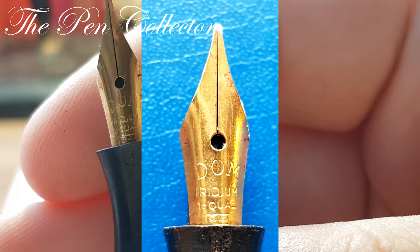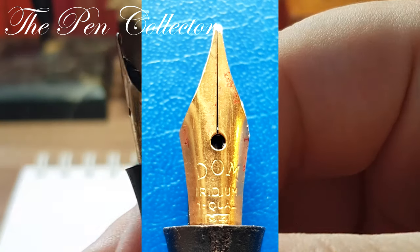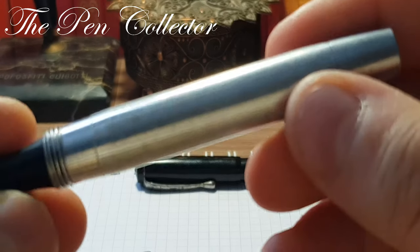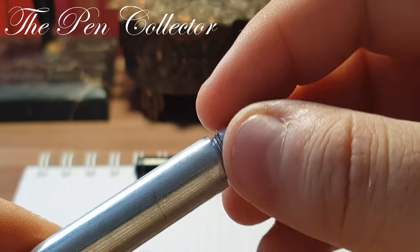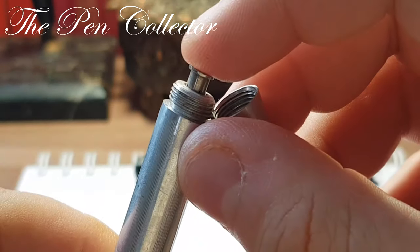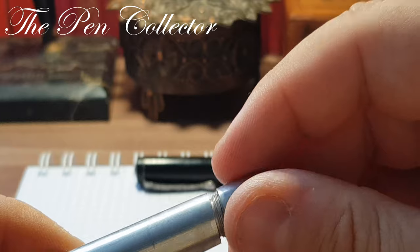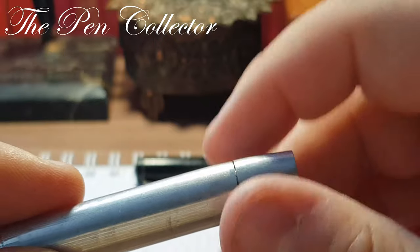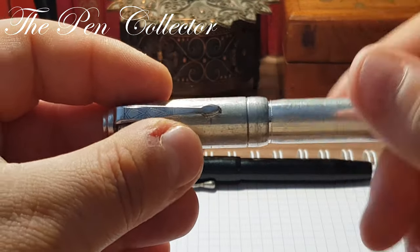In the box on the nib we have '94,' and I'm not so sure but I think this could be a gold nib. This beautiful metallic body — even the cap section is metallic — is quite a nice product. The button inner sack needs to be replaced, but it's another Dom product, another quite durable fountain pen.